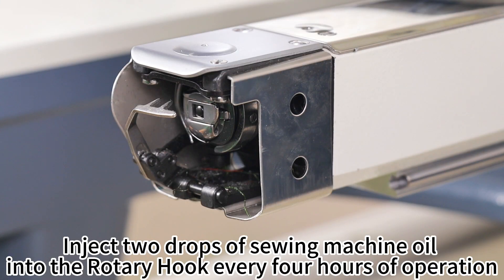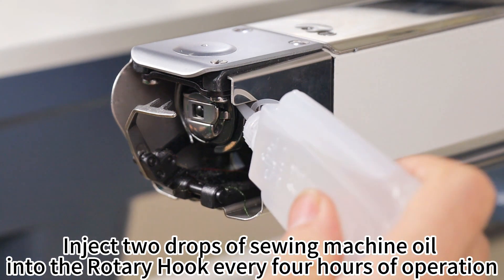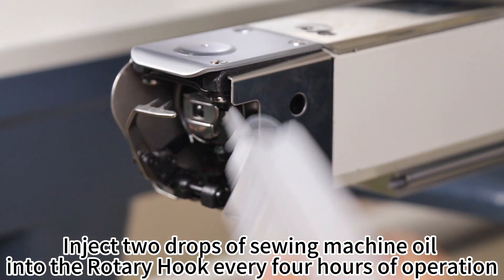Part 5: Rotary Hook. Inject 2 drops of sewing machine oil into the rotary hook every 4 hours of operation.